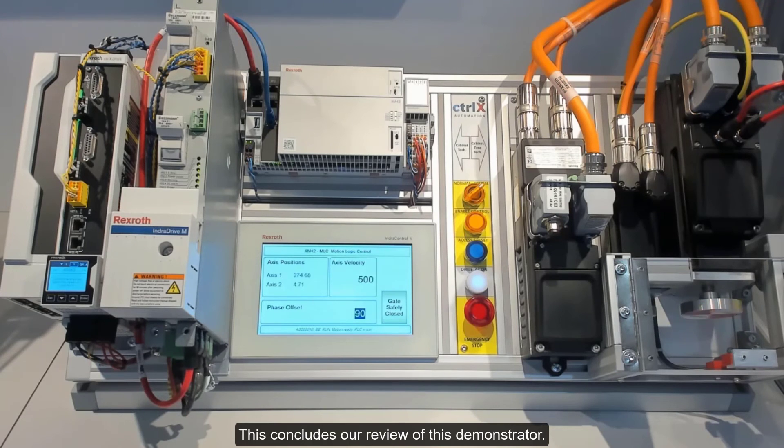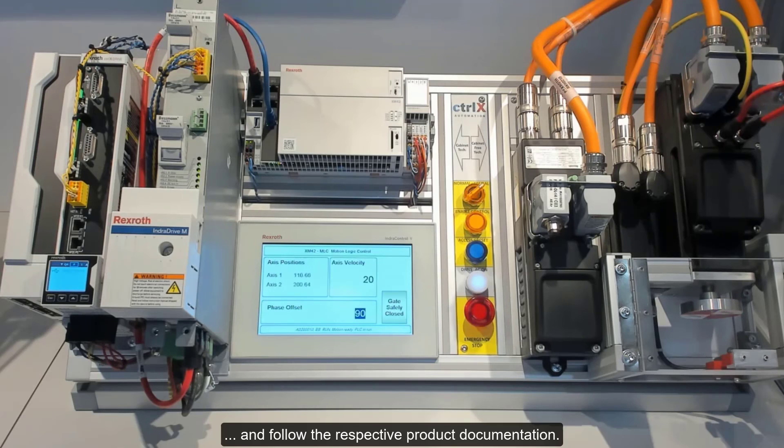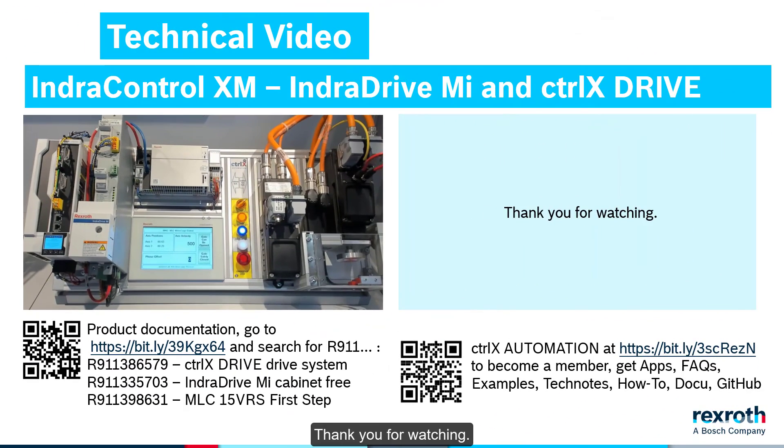This concludes our review of this demonstrator. Always ensure that safety functions meet the risk assessment required machine standards, and follow the respective product documentation. Thank you for watching.